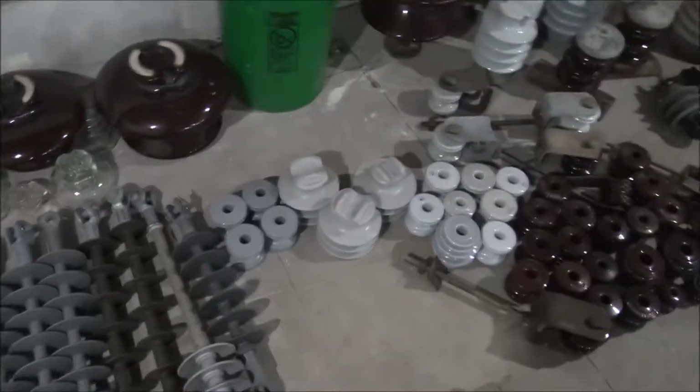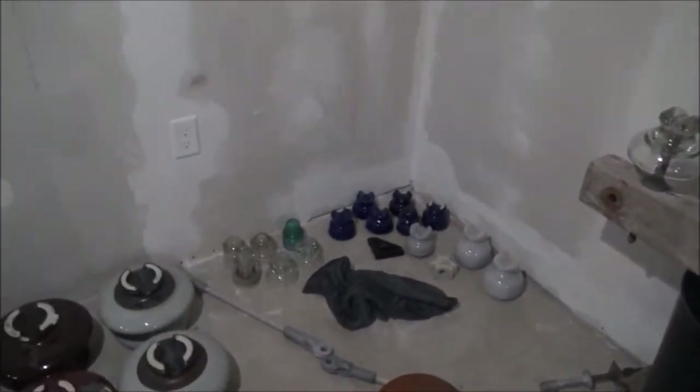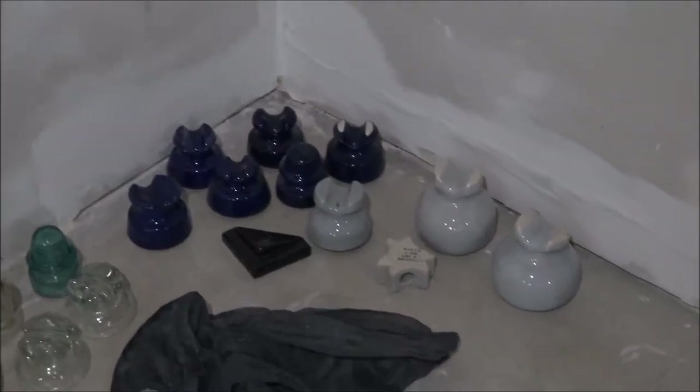I got a lot of ceramic and porcelain, some rubber insulators, some modern plastic that I'll be going over, and unfortunately for the glass fans I don't have a lot of glass, but we'll still be going over that. I got a couple new fog bowls, some blue insulators, and some unique pieces too.